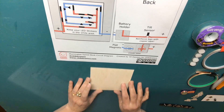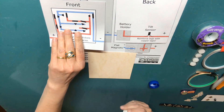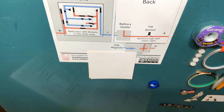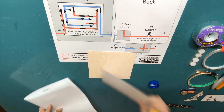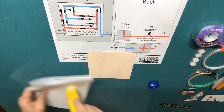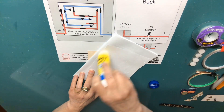You might find it useful to print the circuit diagram out twice — once on text-weight paper to use as a visual reference, and a second time on a piece of cardstock, allowing you to cut out the pieces and adhere them directly to both sides of a piece of matboard or heavy paper. At a minimum, the battery holder flap should be constructed from sturdy paper.